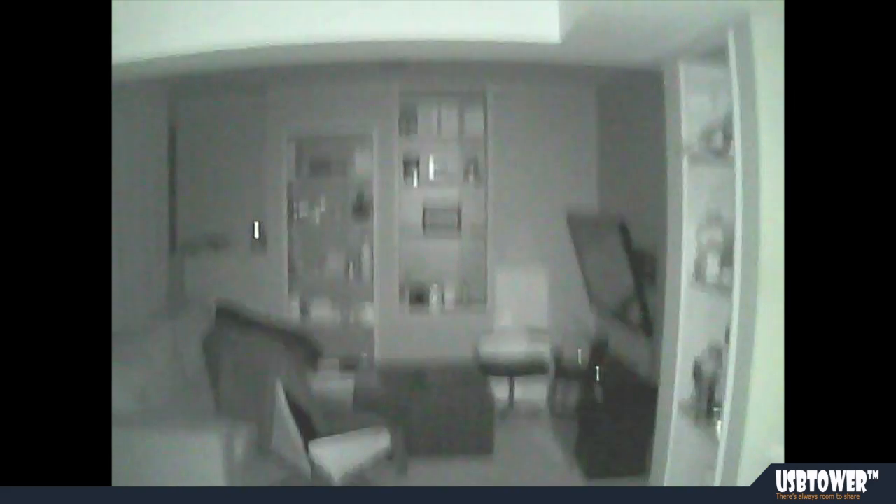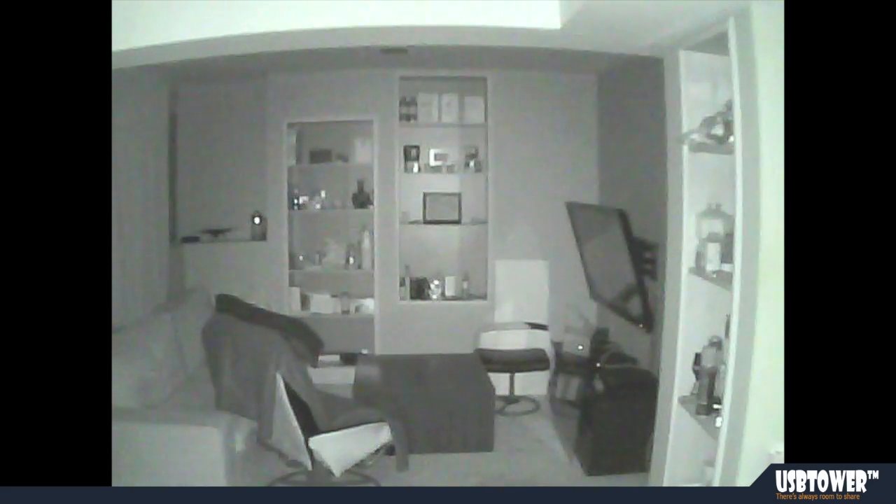Okay, this is night vision with the filter on. And next we are going to take a video of what it looks like on the outside.